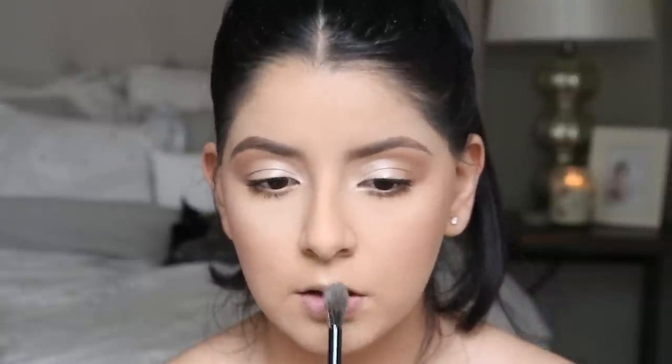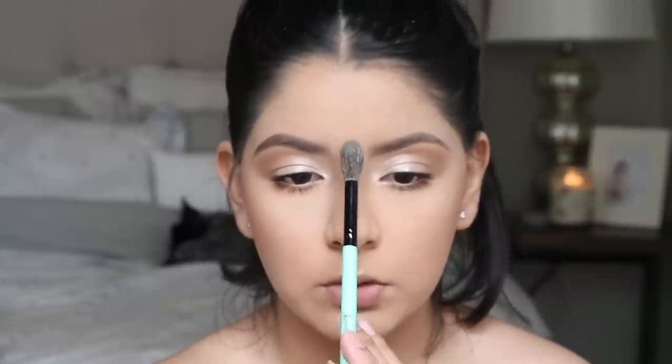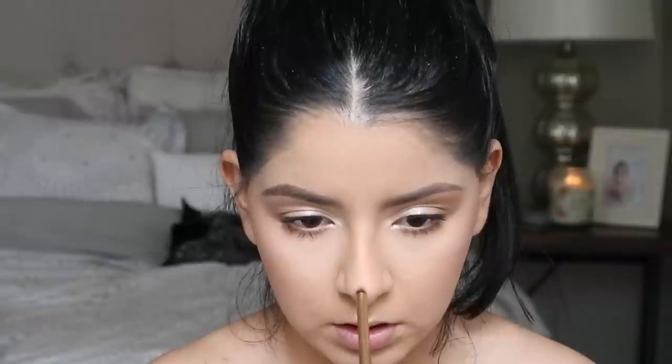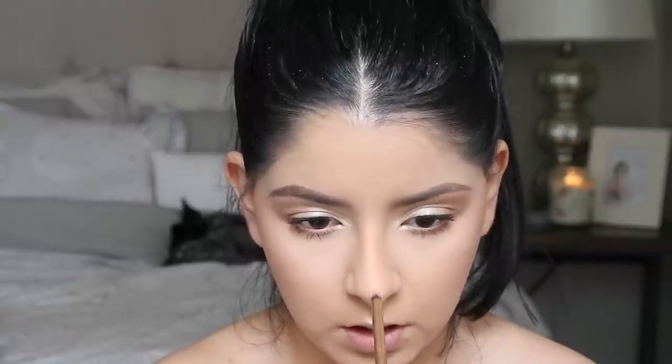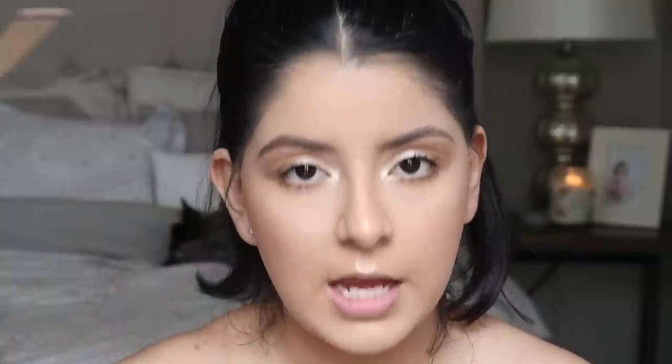I'm also adding highlighter to my cupid's bow, on my chin, and right in between my brows. Instead of contouring my entire nose, I'm just going to highlight it — it'll still draw attention and make your nose look a little more straight and flattering. But if you don't like highlighting your nose, you can definitely skip this part.